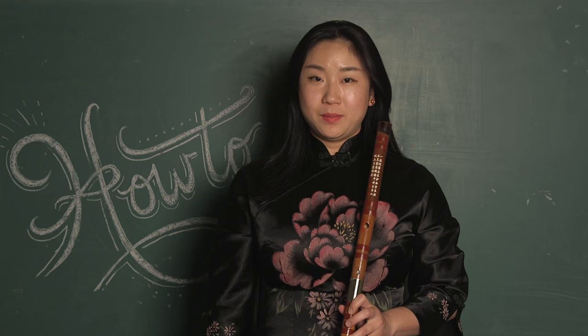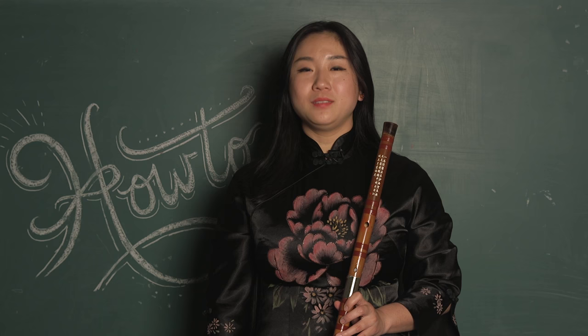Hello CBC Music. This is Dora Wang and today I'm going to show you bamboo flute.